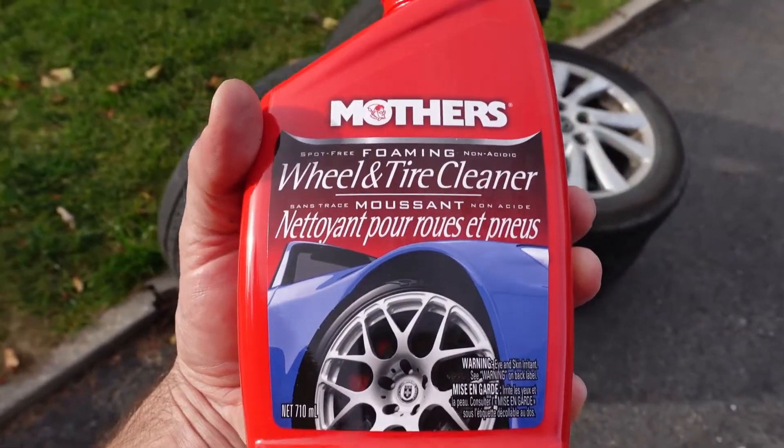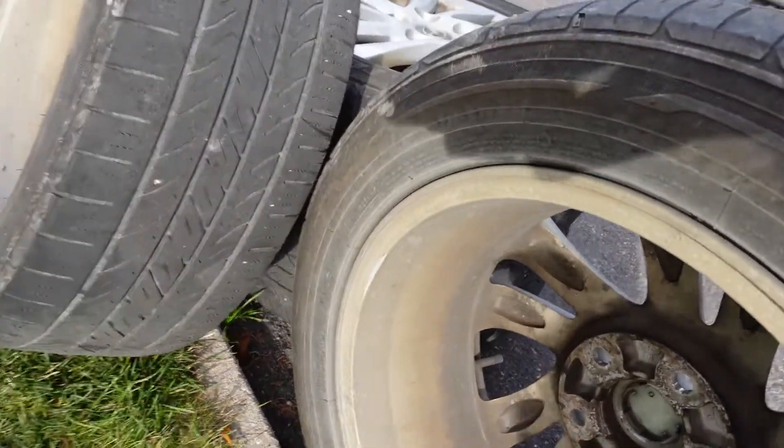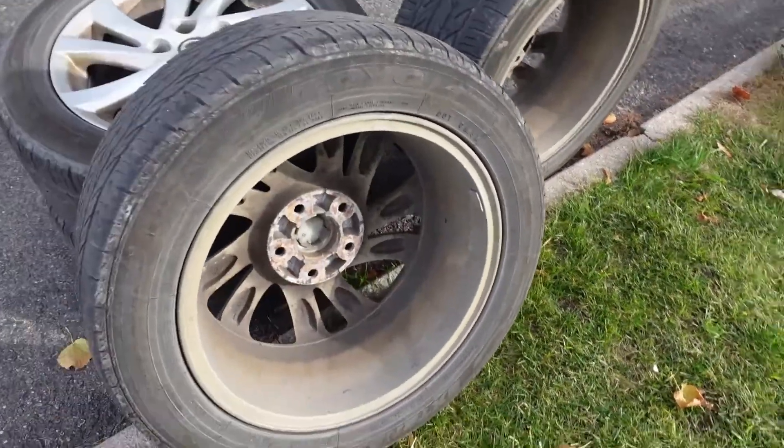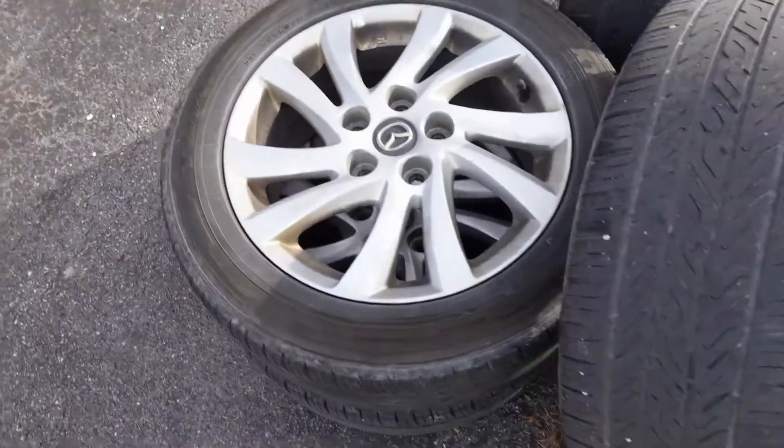You can see I don't really clean these too much. I do spray them off occasionally, but I definitely don't take them off and clean them down. So before I store them for the winter, I'll clean them all up and make them shiny. And you can see there's brake dust pretty well caked in here.